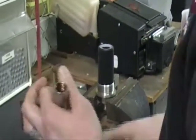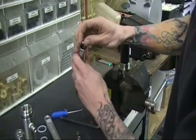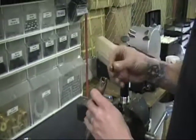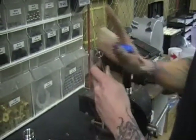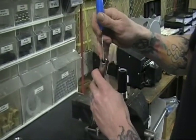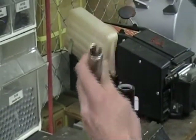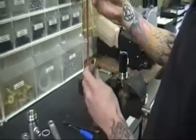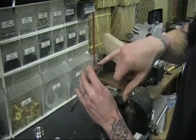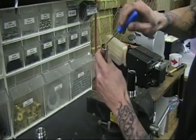Now rebuild your pump rod. Drop your ball cage in, drop your ball in, take your seat, inspect it one last time, and drop it in there. Sometimes it'll hang up vertically so you can take a hook or something small — no real pressure so you don't cause damage — and just make that drop in there nice and flush and flat. Next take your gasket, drop that in. It'll fall in there nicely but sometimes it can hook on the threads, so make sure it's pressed down nice on top of your seat.